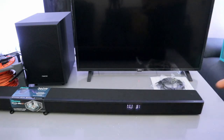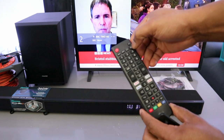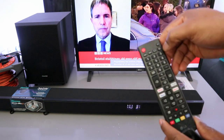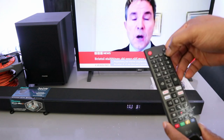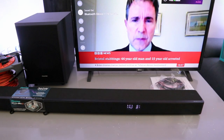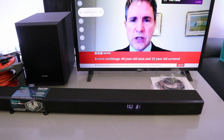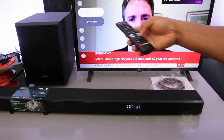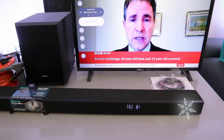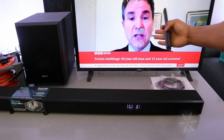Switch your TV on, then go to TV settings using the gear button, scroll down to sound, select 'Bluetooth and devices', scroll down to 'search for device list', and select enter. It will start looking for available devices.